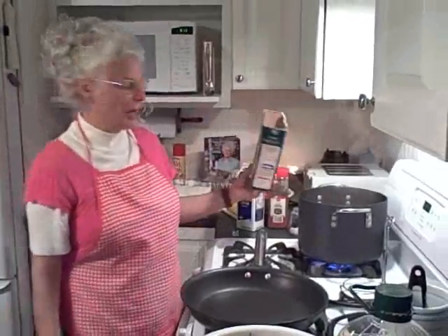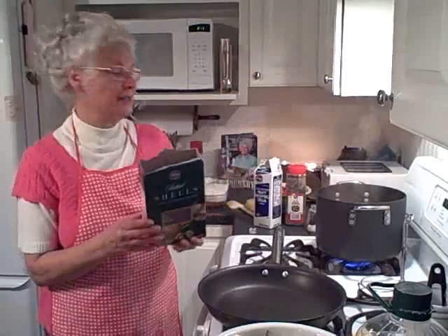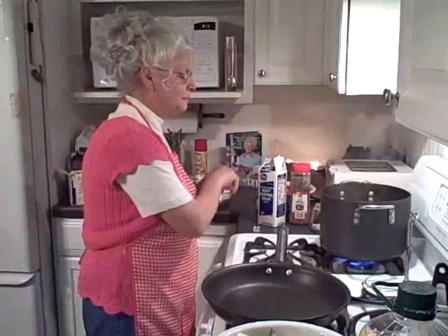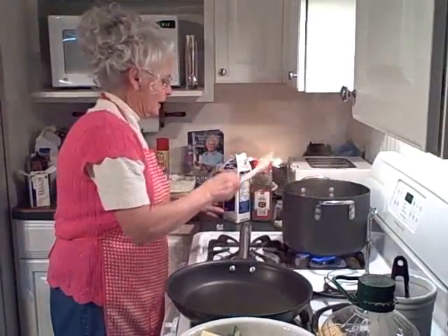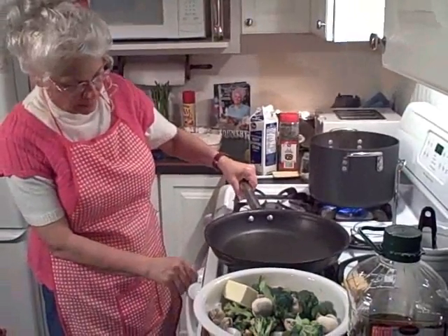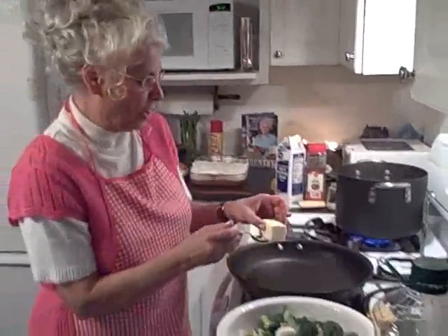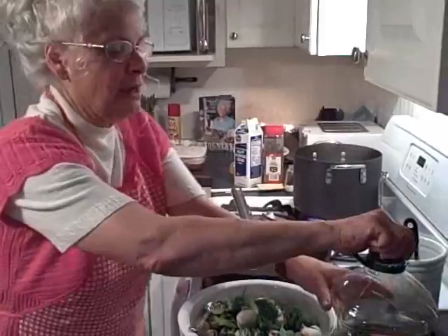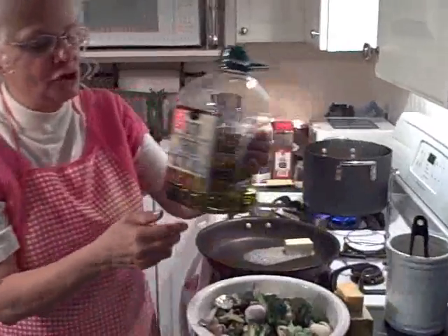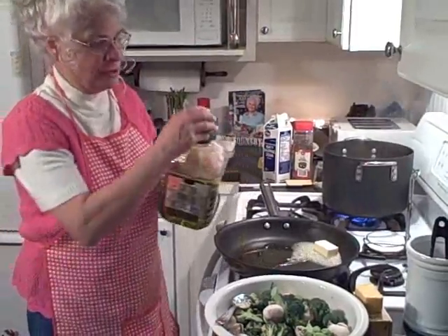We're going to start off with shells. Just put them right into your hot boiling water, because this dish cooks so fast it's going to catch up right with us. We're going to stir that real good and just make sure that it's boiling. Over here we've got our stove on, and we're going to go ahead and add our butter — a fourth cup of butter and a fourth cup of extra virgin olive oil. This is going to be the basis of our sauce.